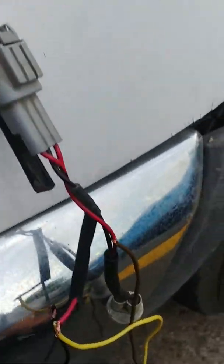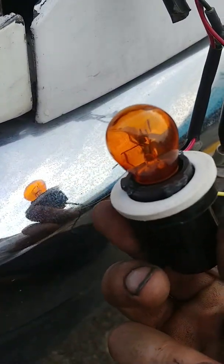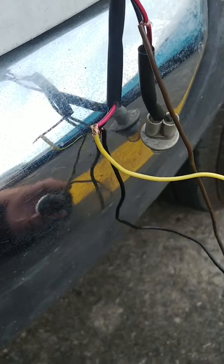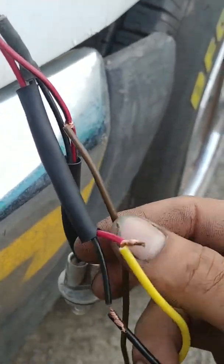So here's my little setup. I bought that 1157 housing — or socket, or pigtail socket is what I call it. I got a little bit of jank. The brown wire is going to be your daytime running light, which I spliced into this little bulb connector here.